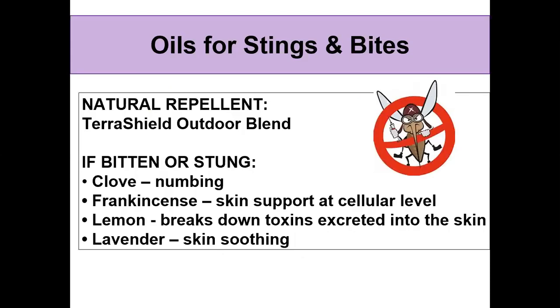Should you get bit, clove is good to numb the skin area. I like lemon because it helps break down the toxins, especially for mosquito bites, though it can be a little stinging to apply. Frankincense is good to offer some support at the bite area, and lavender can provide a soothing sensation. And of course, to try to repel the bugs — TerraShield.